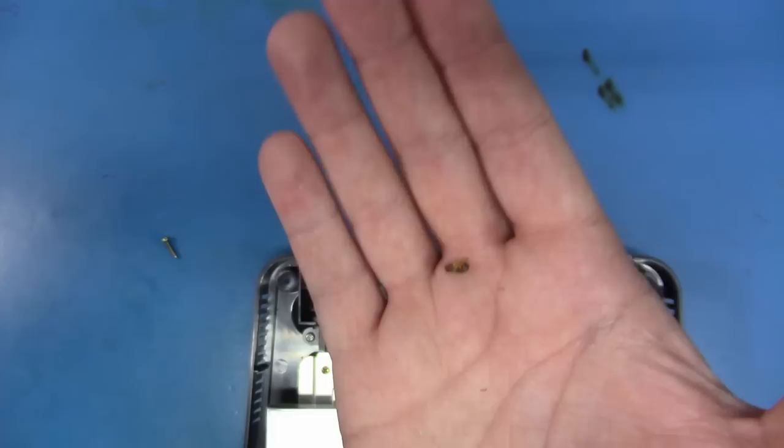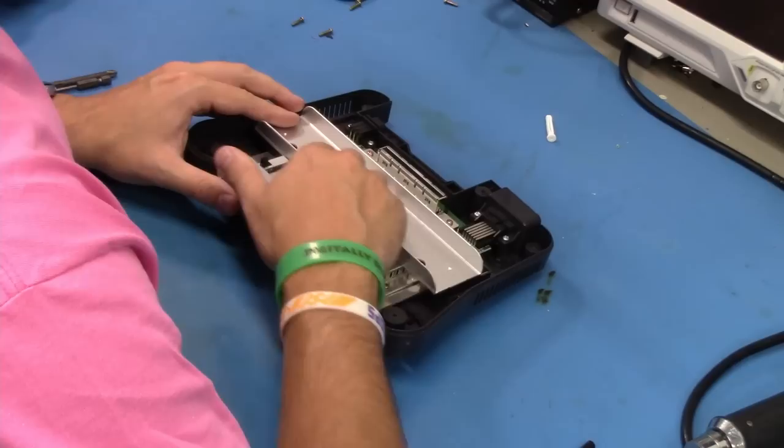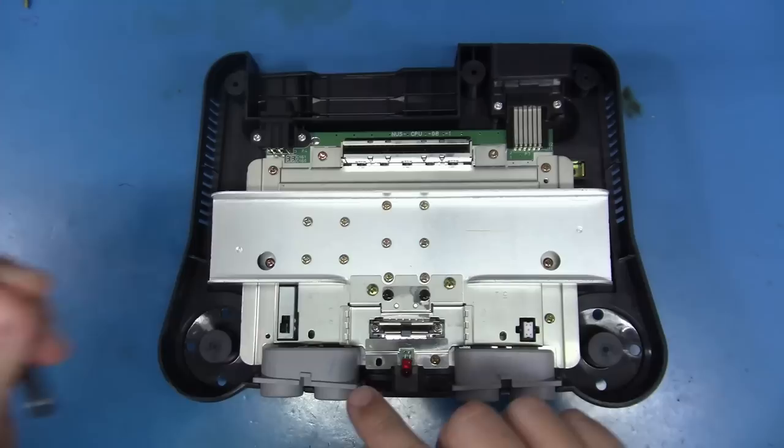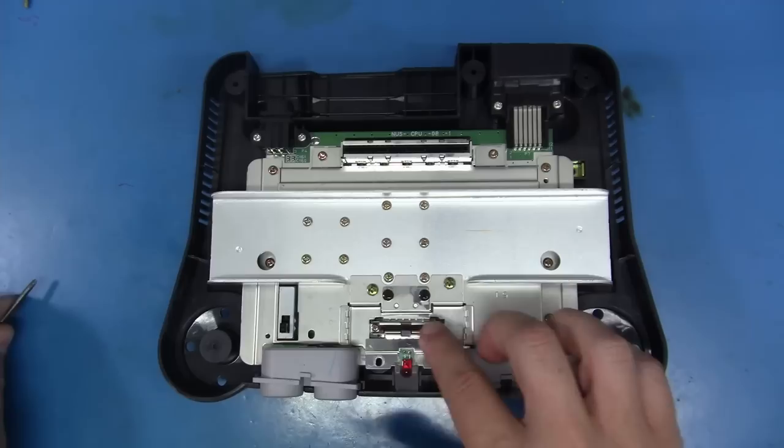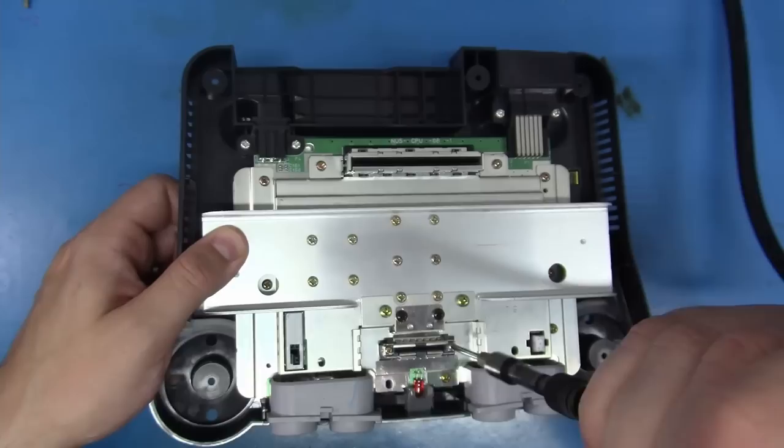Unfortunately, a lot of these systems are simply riddled with roaches — you just got to look past it. Now the top half is off. All we have to do now is remove the main board and the bottom shell. To do that I use two different Phillips screwdrivers: a much smaller Phillips to remove the small screws that hold in the jumper pack area of the top shield, and for every other screw I use a much larger Phillips. Let's go ahead and zip these two smaller screws out, then switch to the larger Phillips and remove the main board.